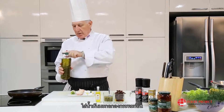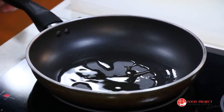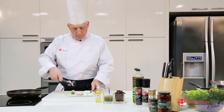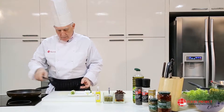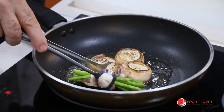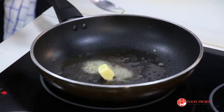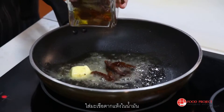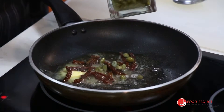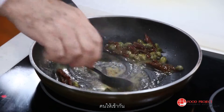Some olive oil and the scallops. Nice and brown from each side. Butter. Some of the sun-dried tomato. Stir gently.